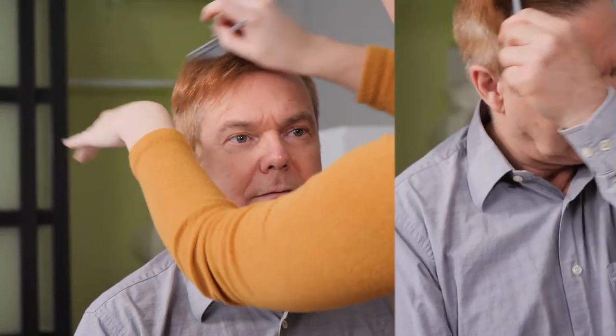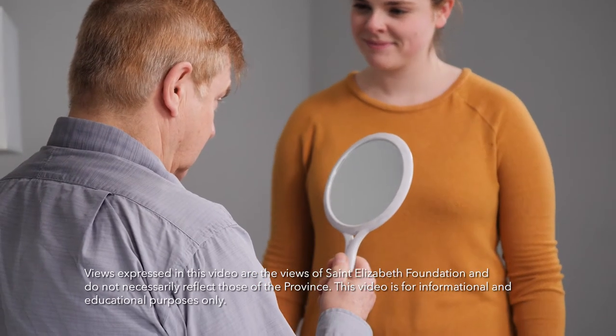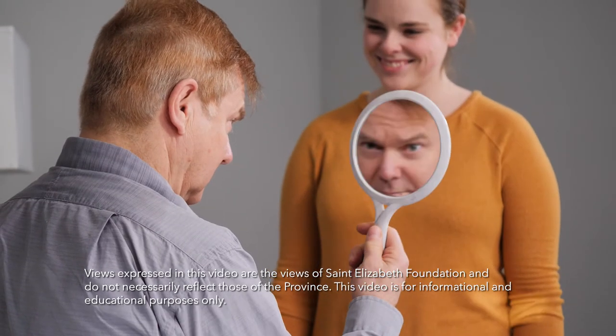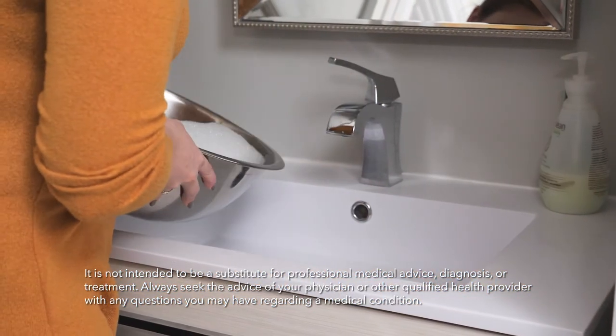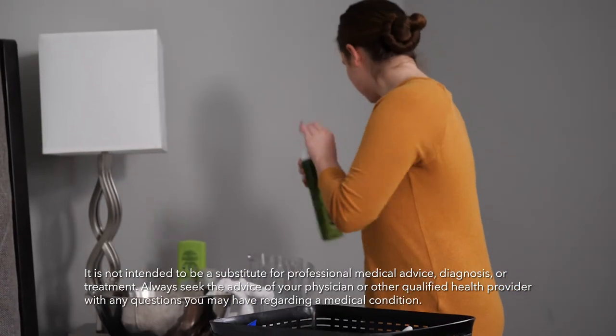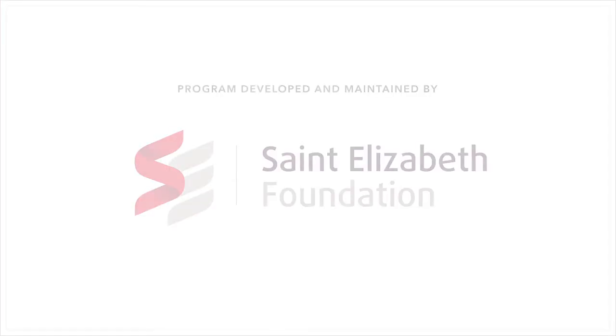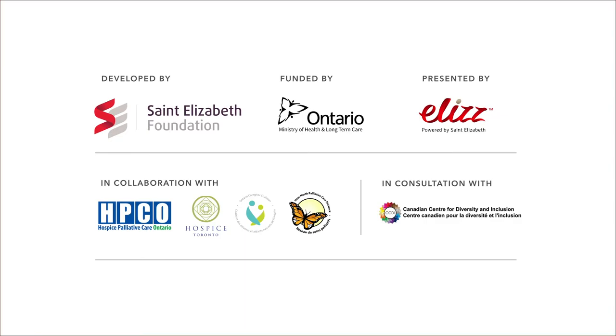Always encourage the person you're caring for to do as much as they can for themselves. When you're done, hold a mirror for them if they would like to style their hair themselves, or see what a great job you did together. Washing someone's hair in bed will ensure the person you're caring for is clean, dry, and feeling their best. You can take pride in knowing that you're giving them the best care possible. For more videos on how to care for someone who is confined to bed, visit our channel.